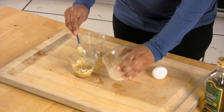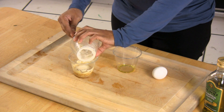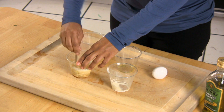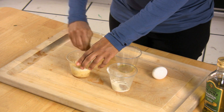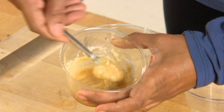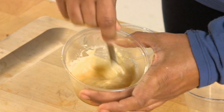I think we need some more. It's coming along nicely. It's nice and thick, and if you want it even thicker than this, you can add more.